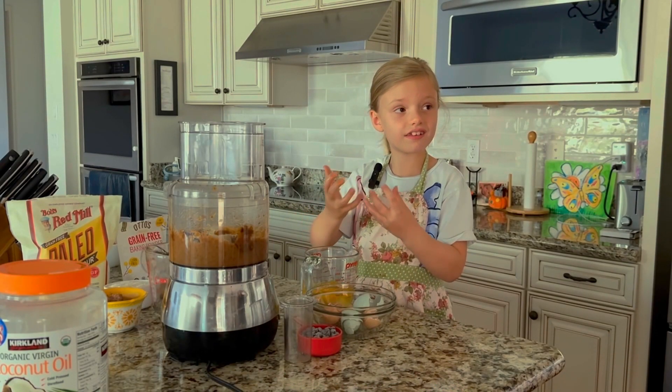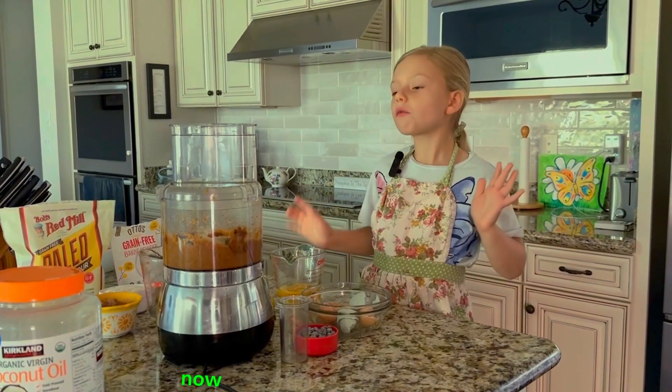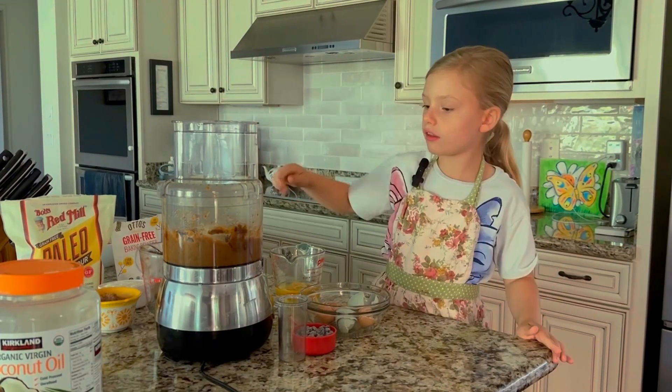Can I wash my hands? I'm going to go wash my hands. Now we're going to pour this in, in the mixture.